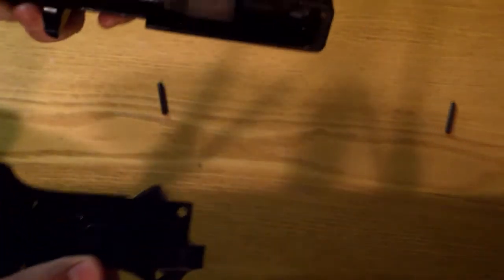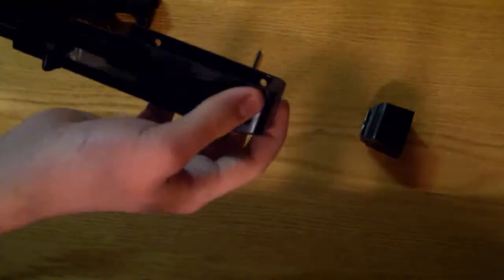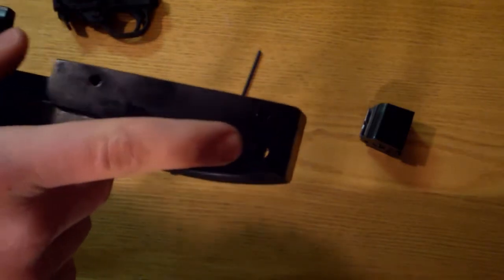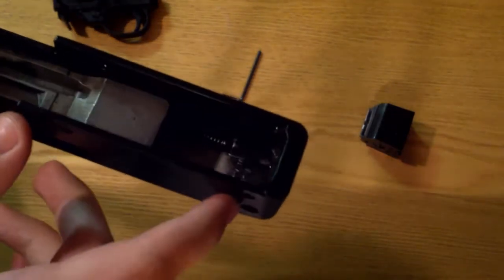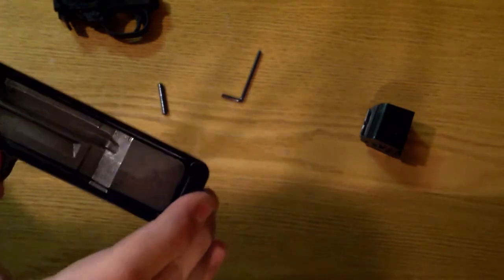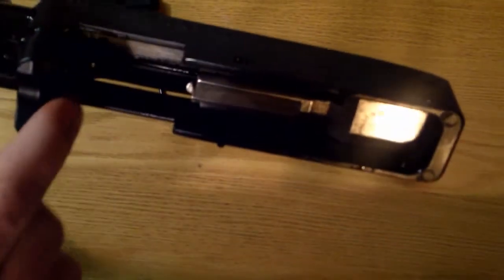And now the mag should come out with the trigger mechanism. There is a pin right here that I've already taken out, but if you want to pop that out, you can then open your action to the point where it just stays open.